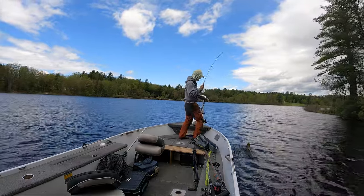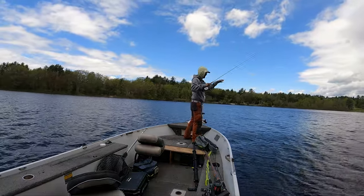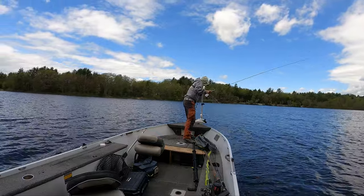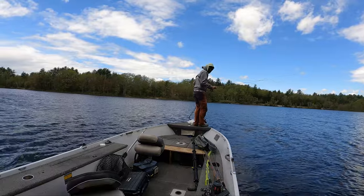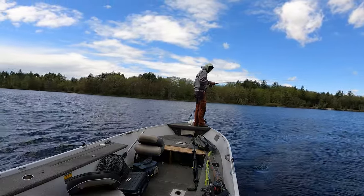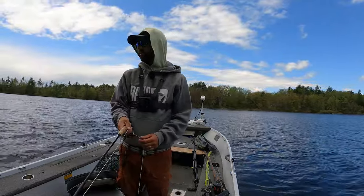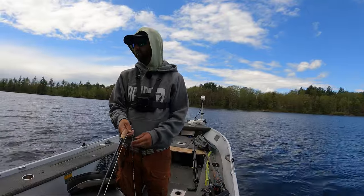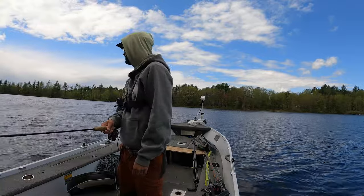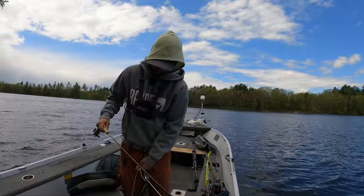That was a bigger crappie just chilling - getting stumps and rocks and stuff. That was probably the biggest crappie of the day. My boat's stuck now - probably stranded on top of a rock or something. I'm not sure what I'm on. I should be floating off any moment now, or I'm hoping.